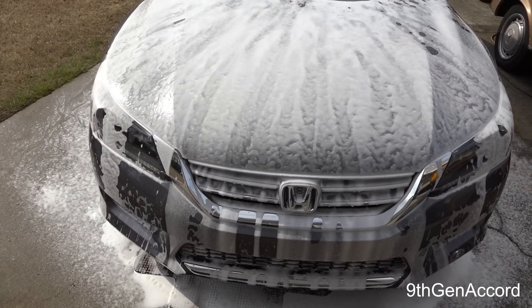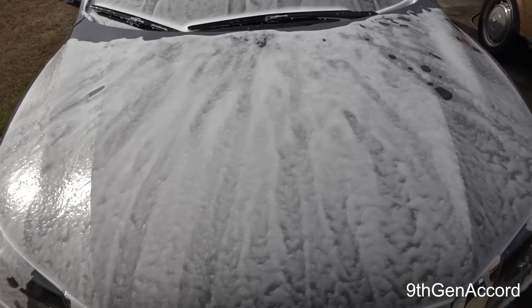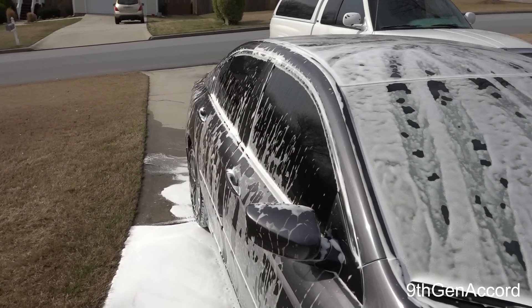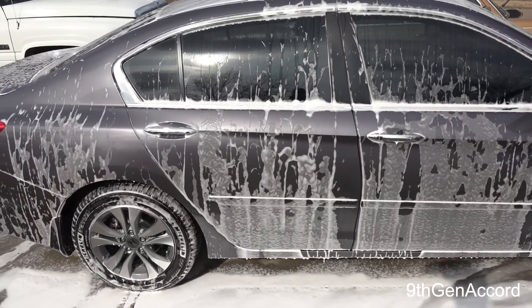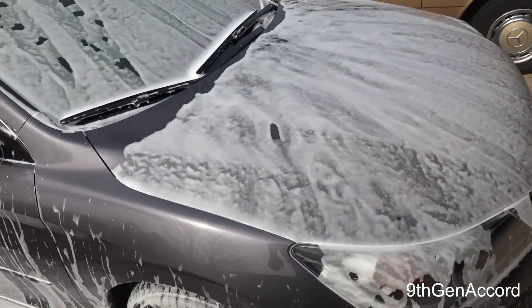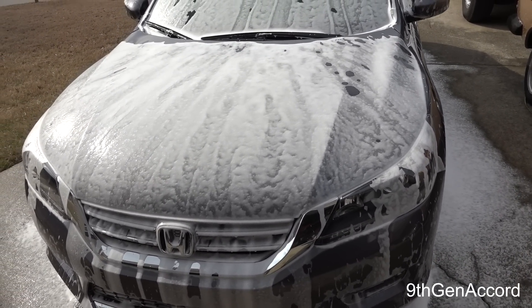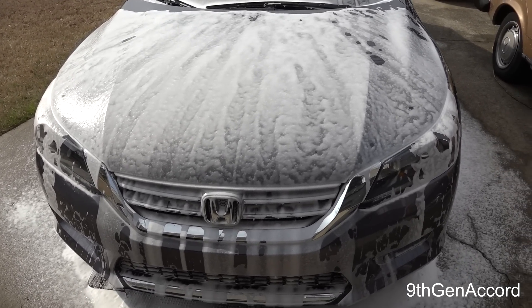All right, so here we are six minutes later, and there's probably a good 70–75% of the volume left on the hood, the windshield, and top. And on our sun side, probably 35–40%. So let's go ahead and take the pressure washer, rinse this off, and we'll see how much of the non-bonded contaminants this hybrid wash can remove, and more importantly, will it harm our Adams liquid paint sealant?